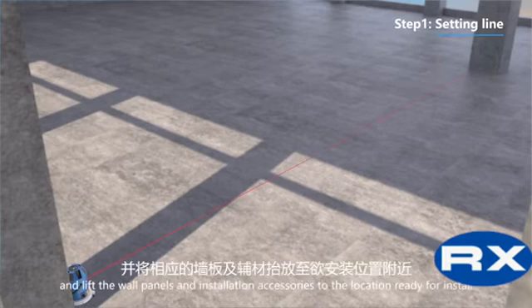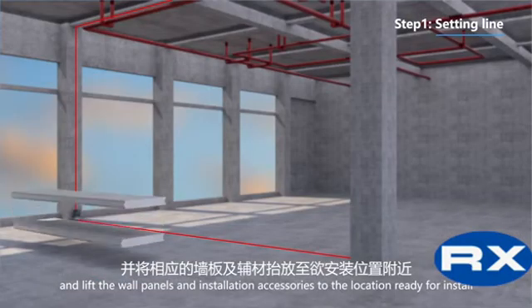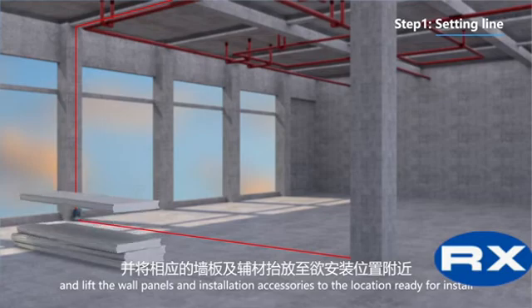Step 1: Setting up. Lift the wall panels and installation accessories to the location ready for installation.